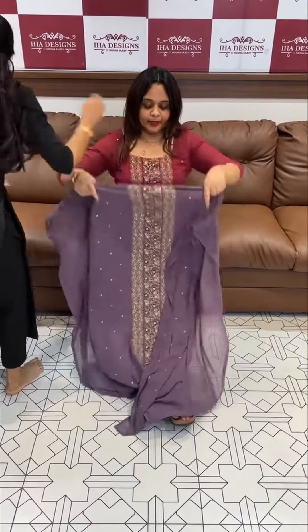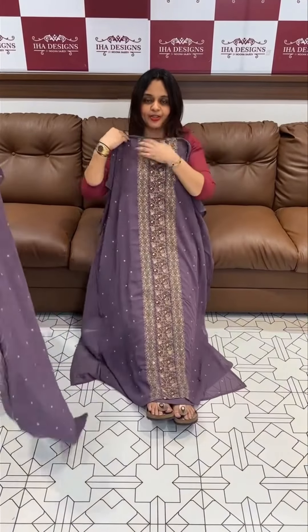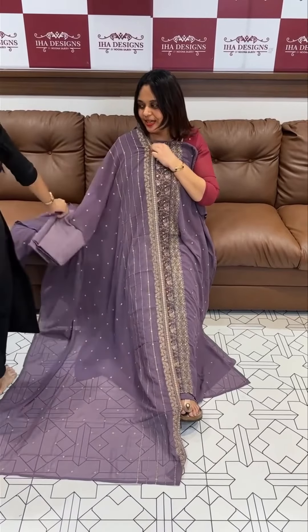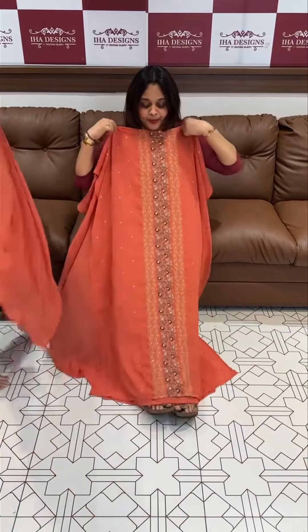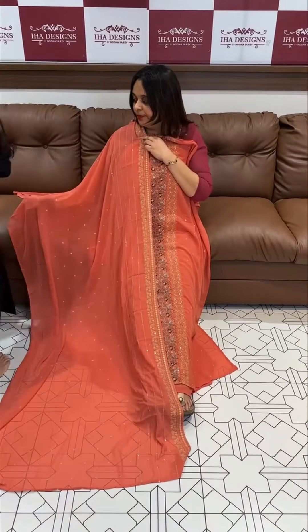Three-piece set priced at 1395 only. Next is Lavender — gorgeous! Satin Lavender tone with middle paneled embroidery, dupatta, same color, and shantoon pant. Next is Orange — wow, wow colors! Ready for dispatch on express delivery.